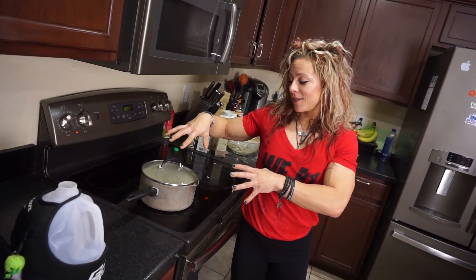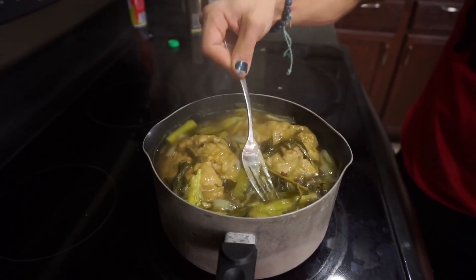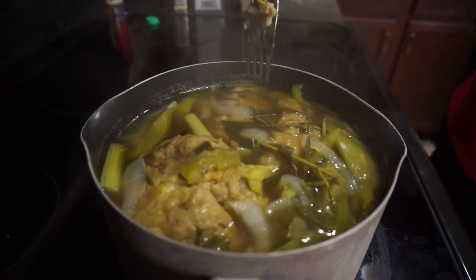About halfway through, turn over the seitan to make sure everything gets coated. The texture at this point is doughy, not mushy. Seitan is actually made from wheat flour — they wash it until the starch runs away and you're left with a gelatinous mass, which is the gluten protein from wheat. This is a gluten product, so if you have celiac disease or gluten allergies, you should not eat it.